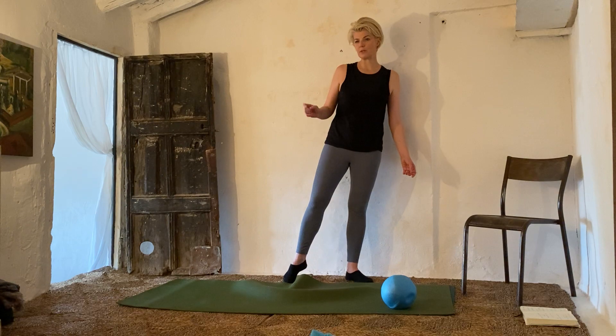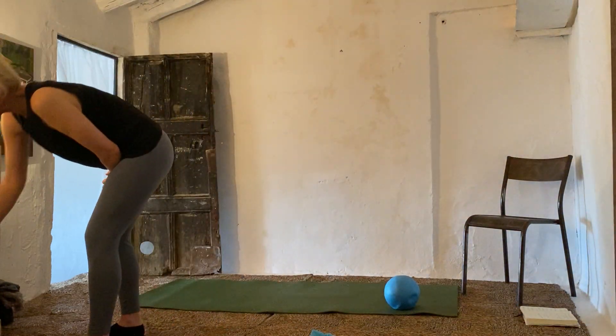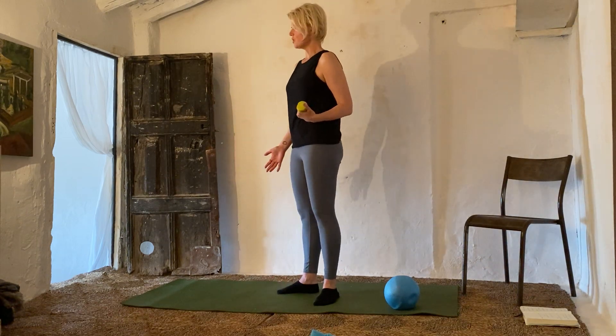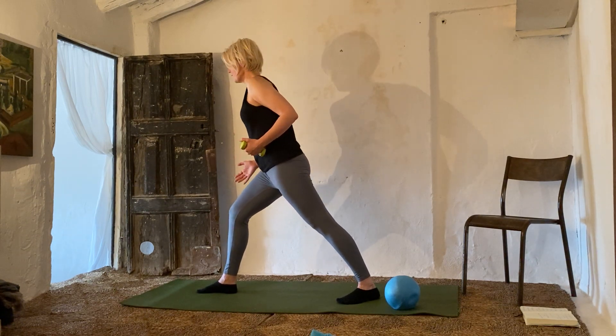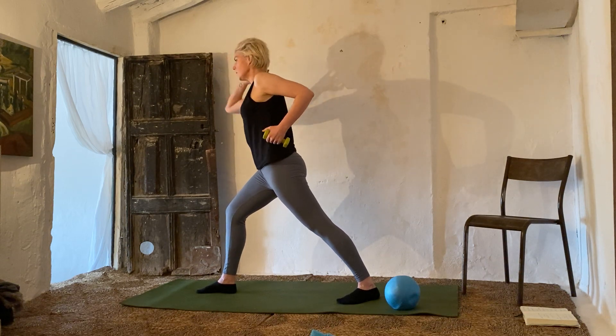Rather than unlocking your TheraBand, grab your weights — we'll do our triceps with weights. One tricep exercise only. Single weight — grab your heavier one, please, ladies. We're using one kilo now for triceps. We'll just do a single arm tricep in a lunge. Tip forward, roll the shoulder back, lift the elbow up — we know the series. Press it out.